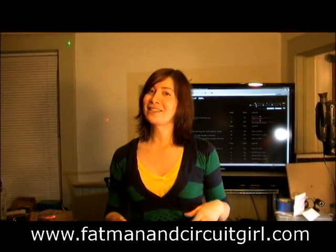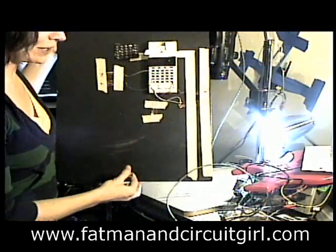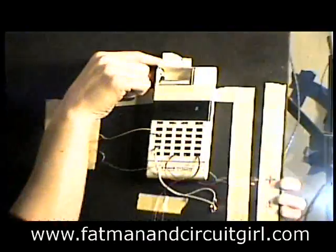So I got the idea to take apart a calculator and use it to keep score. Not exactly like what I built, but this is a quick example of how you can do this. If you zoom in here, you can see that the calculator on power-up says zero when you turn it on.